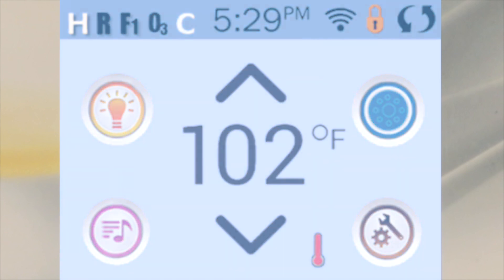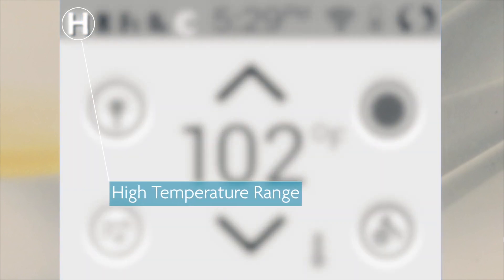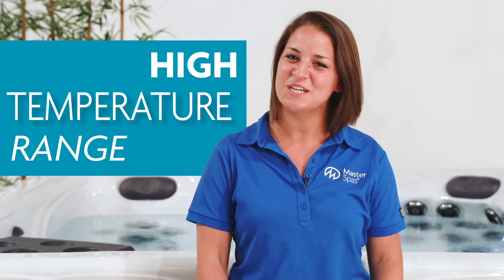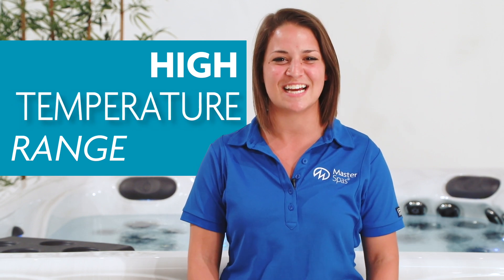First, in the top left corner of the screen, you will see an H, which stands for high temperature range, or an L, which stands for low temperature range. You'll want to keep your hot tub set in high temperature range if you always want it to be ready for whenever you might decide to take a soak.